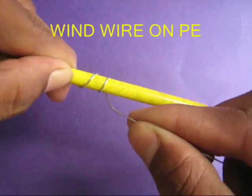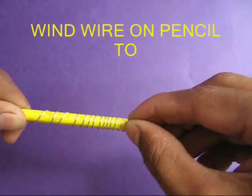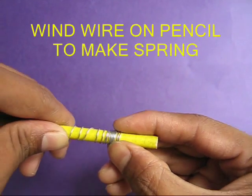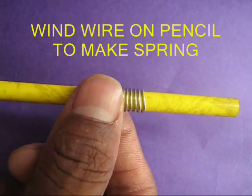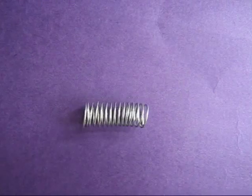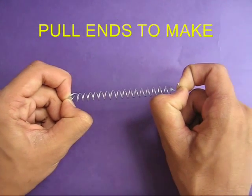Wind a 50 cm long wire on a round pencil to make a spiral spring. Bring the spring closer and remove it from the pencil. Then pull the ends of the spring to make a long spiral.